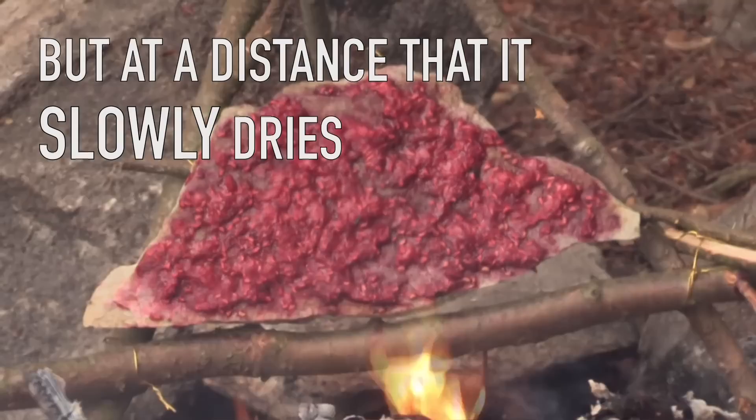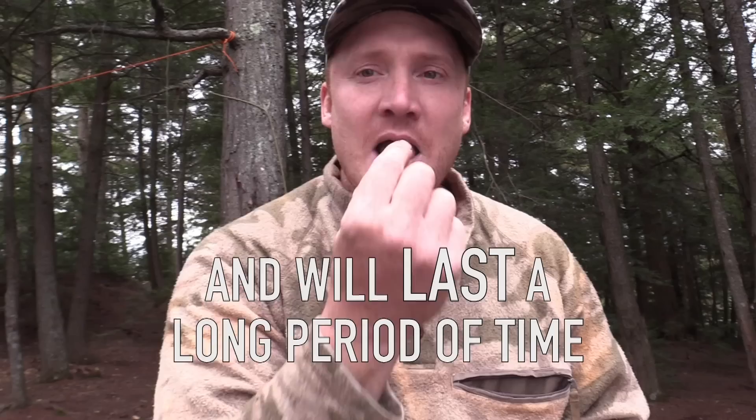I'm going to know when it's done because those raspberries will flake off the rock almost like chips, and will last a very long period of time. So there you go — that's how you preserve berries with fire.